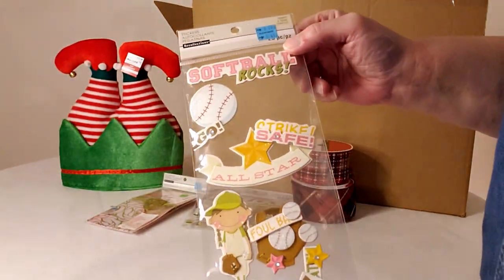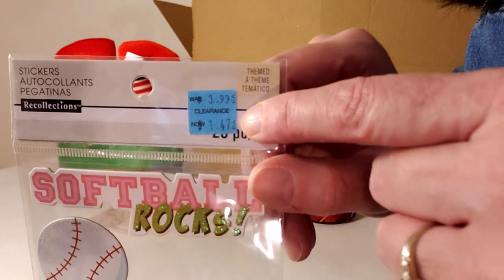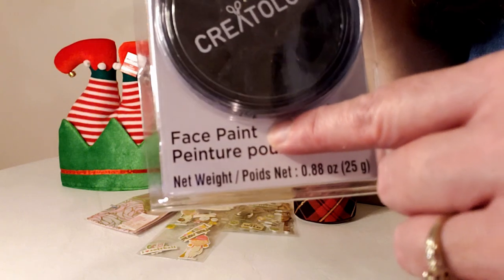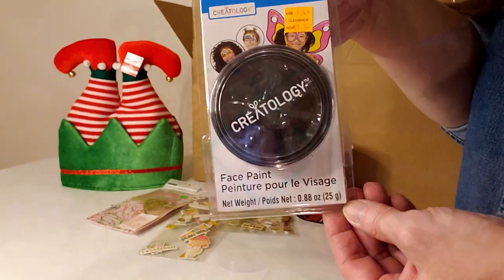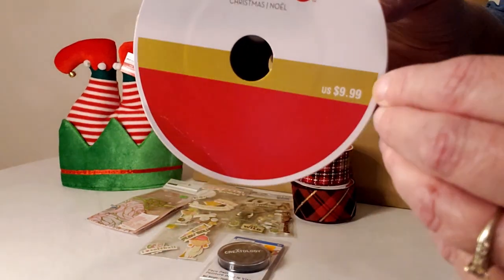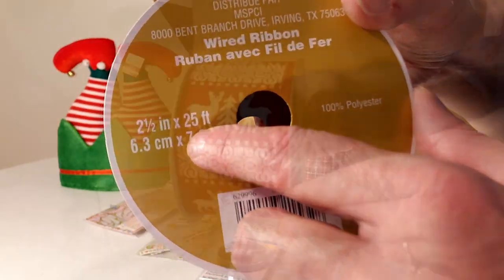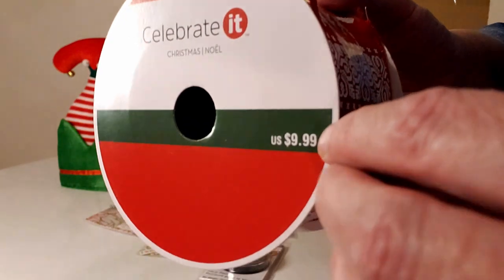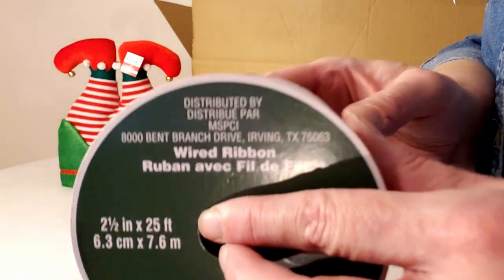Softball stickers normally $3.99, marked down to $1.47. Creatology face paint for Halloween, normally $9.49, selling for $3.97. A khaki ribbon with red and green for $9.99 at two and a half inch by 25 foot. And a gorgeous ribbon that reminds me of a sweater pattern, also $9.99 at two and a half inch by 25 foot.